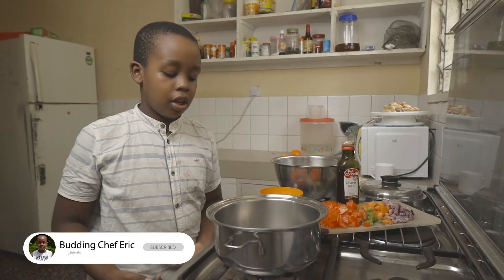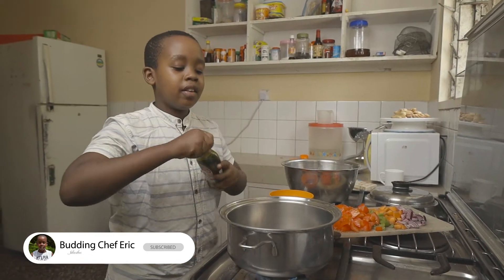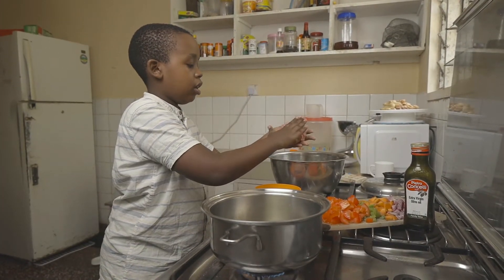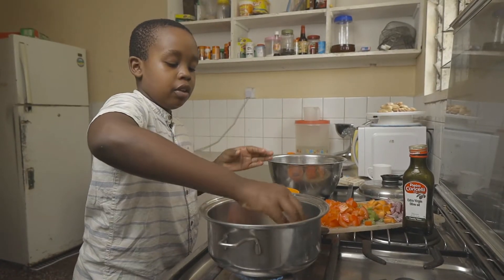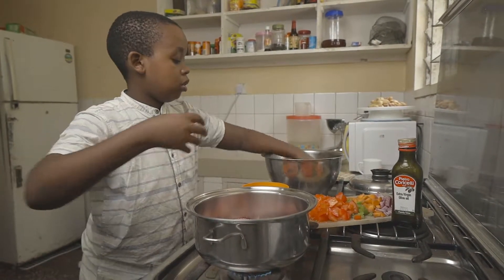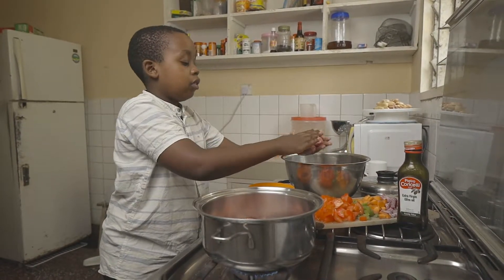In a large saucepan over a medium flame, you want to add in a glug of olive oil to coat the bottom of your pan. Bring your meat into patties and place them into a really hot pan and brown the meat for about two to three minutes on each side. Our goal here is not to cook the meat all the way through, but just to brown it to give us those lovely meaty flavors.